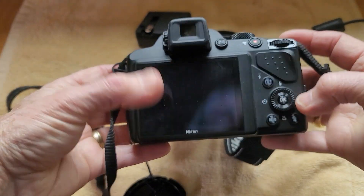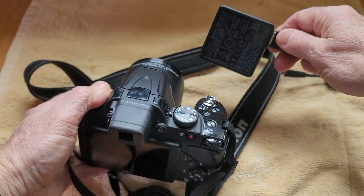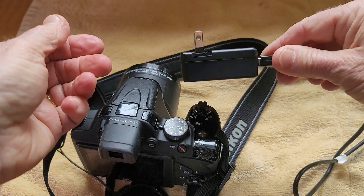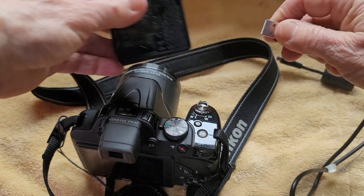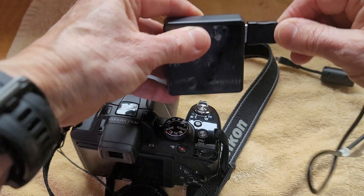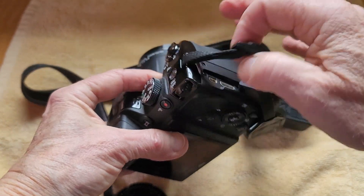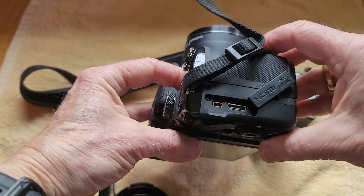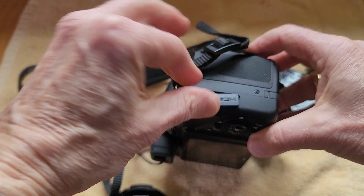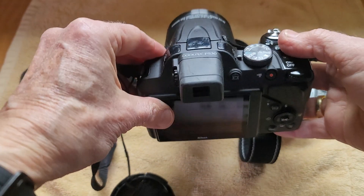If you don't want to use the SD card and put it in the computer, it also comes with a USB cable and you can use this for charging up the battery as well. So you would just disconnect here, transfer the images over to your computer, or plug it into the camera itself. The port for charging is right here, so you can charge it up and transfer the images over to your computer.